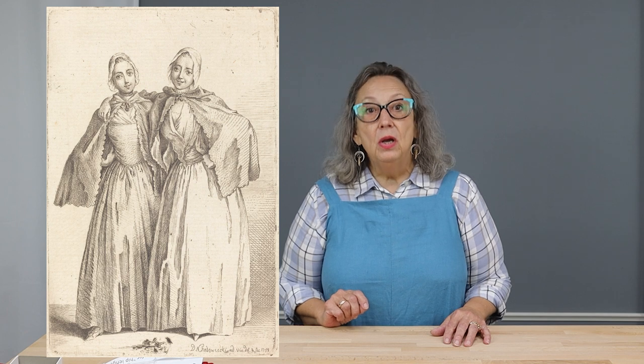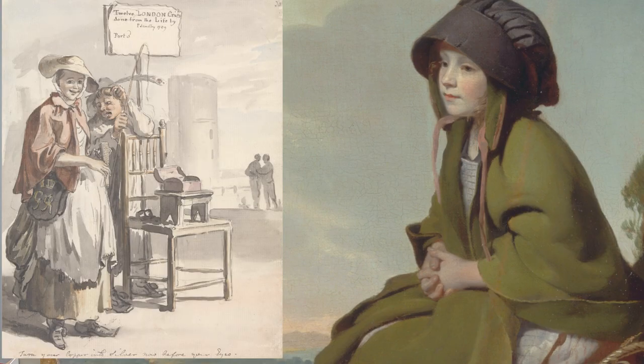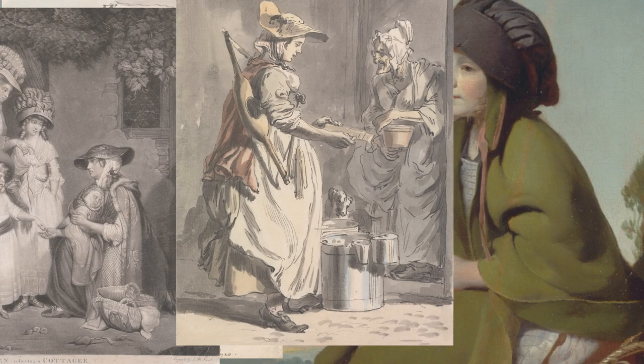Cloaks were a common outer garment worn by all social classes in the 18th century. Short to full-length hooded, collared, and hoodless are all depicted in contemporary art and in museum collections. Typically, these cloaks were made of heavier woolens, such as broadcloth, and one of the most common colors were shades of red, from matte to a bright red known as scarlet.